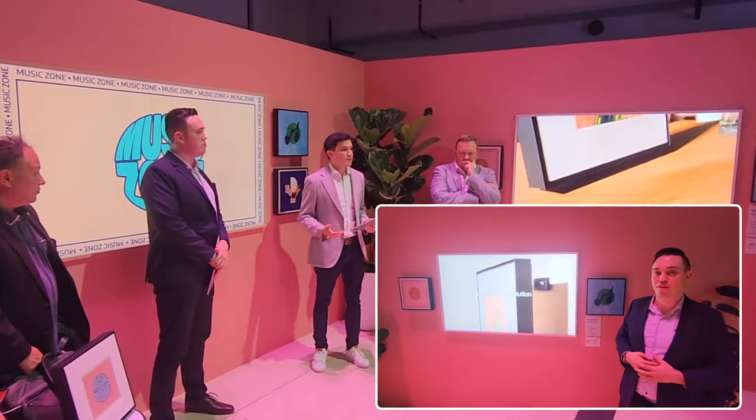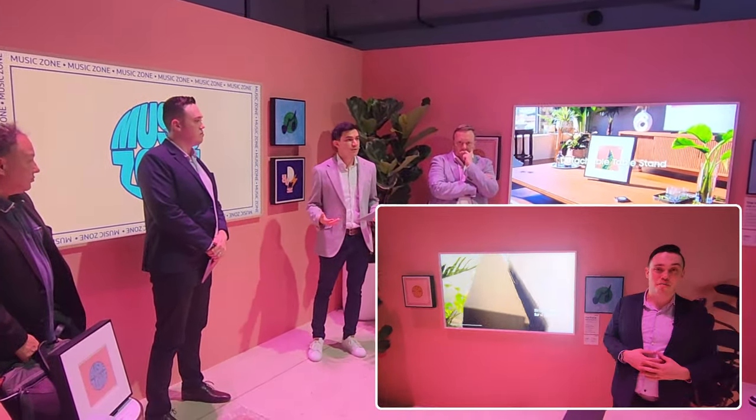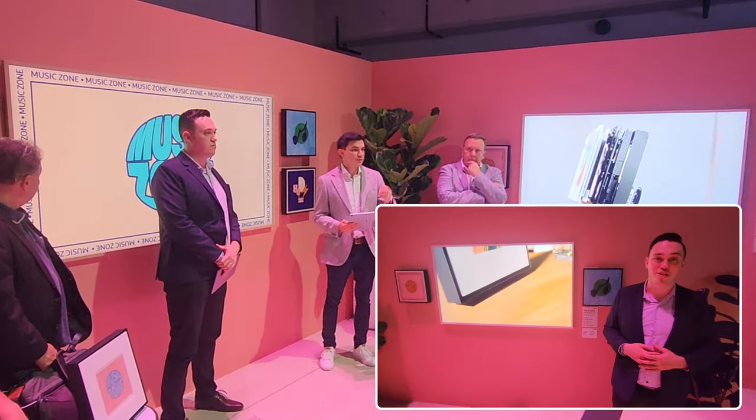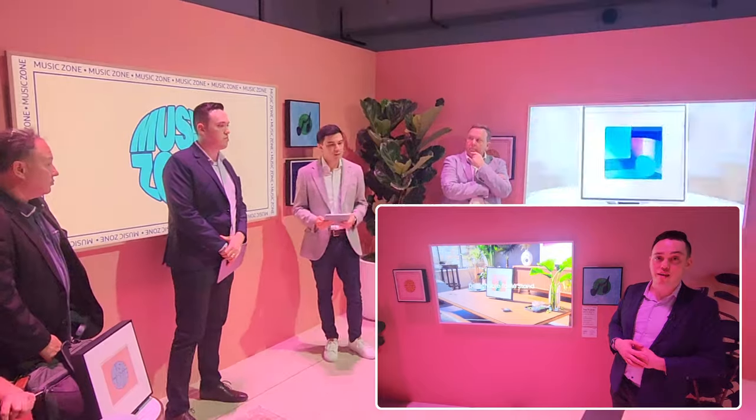Hey guys, Sam here from Samsung Electronics Australia. I'm the national training manager and I'm here to talk to you about Samsung's new and exciting innovations in lifestyle. Of course you know and love the Frame TV, but we also have audio to accompany it with the Samsung Music Frame.